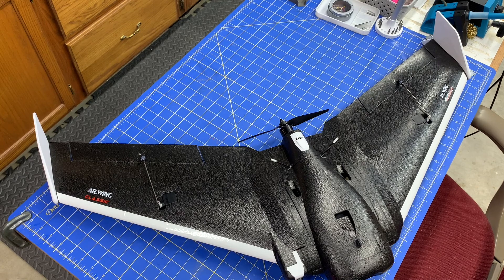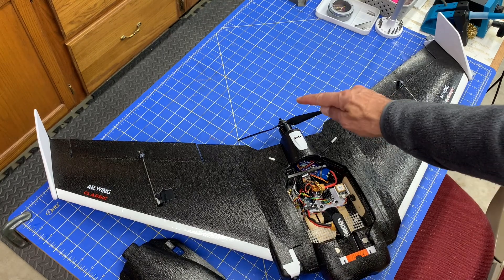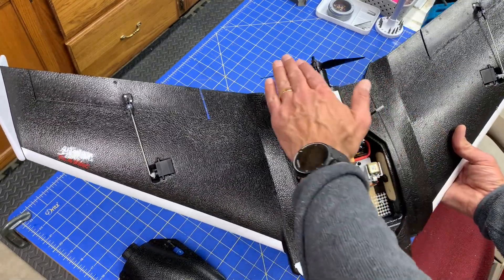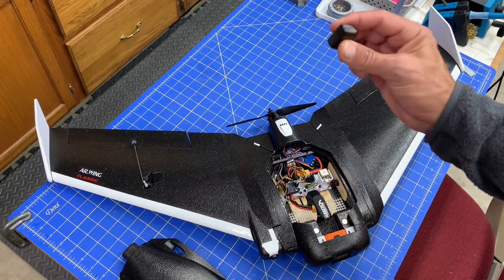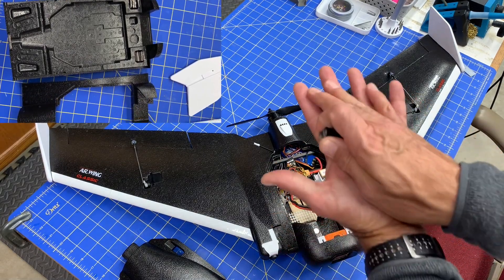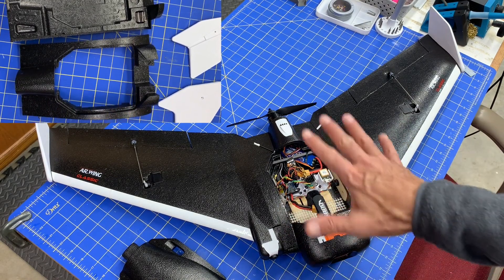The Air Wing Classic comes in multiple pieces — the fuselage is actually in multiple parts. When planning the build, I wanted to put on a larger power system, identical to what's on the Air Wing Pro. Since it's much heavier, I had a center of gravity problem. I ended up taking some wheel weights, shrink-wrapped them, and inserted them into a few cavities while clamshelling the fuselage together to get the right CG.